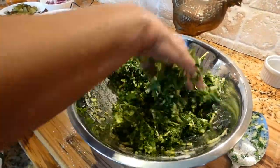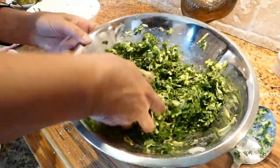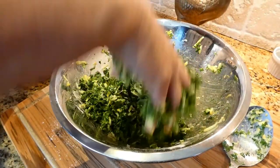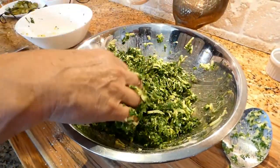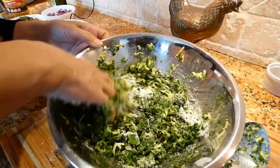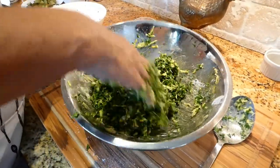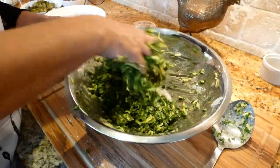I'm just going to use my hand — it's a lot faster and it's better to mix it so you can see the consistency. I'm going to use a little bit more flour. This is a lot better. We want all the ingredients to come together.